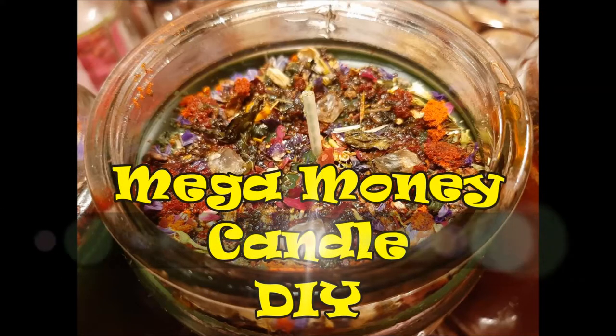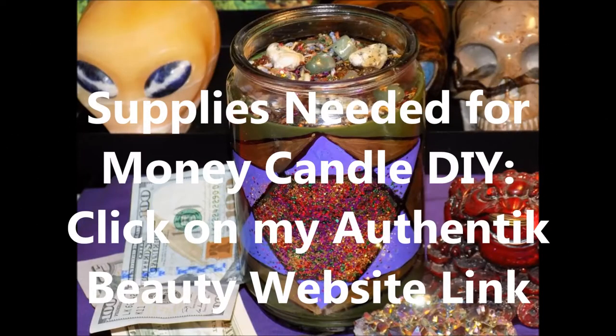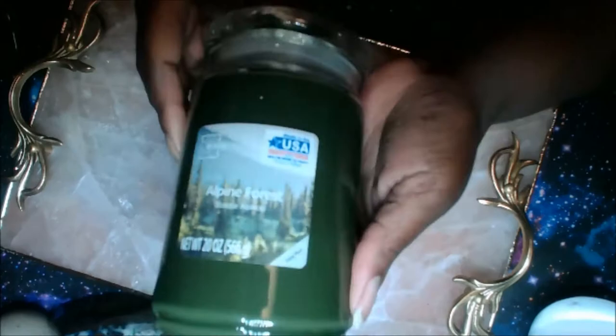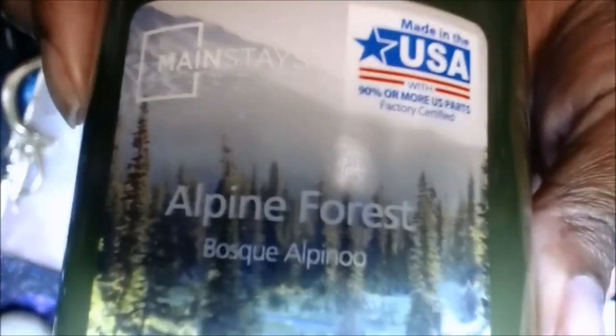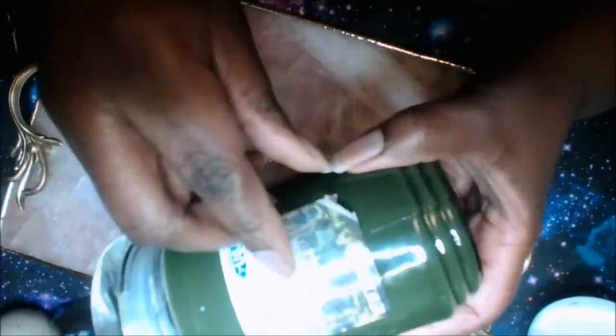Hello darlings, I am Cassandra, welcome back to my channel. In today's video I am going to show you how to make a mega money candle. This is a candle that I created and I use it for myself — I'm not a person who believes you should tell your business, so to speak, but I'm just telling you this is a good candle.